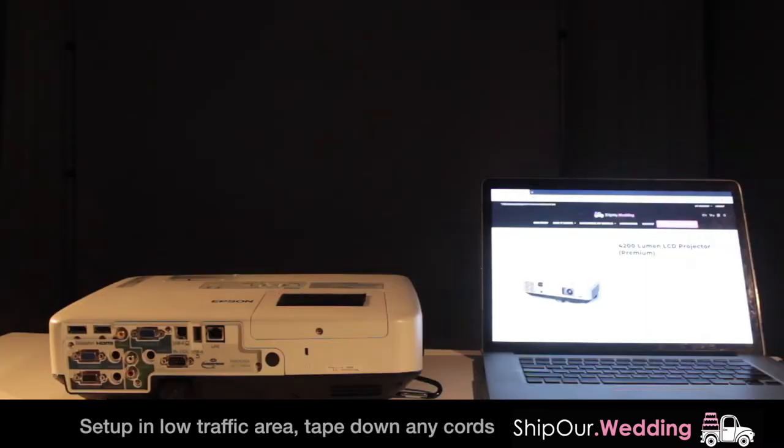First you'll decide where to put your projector so it's in a place where it will not get knocked over by guests. Our projector is roughly 10 feet away from the screen. If you'd like your picture to take up the entire screen, you will put your projector roughly 15 feet away from the screen.